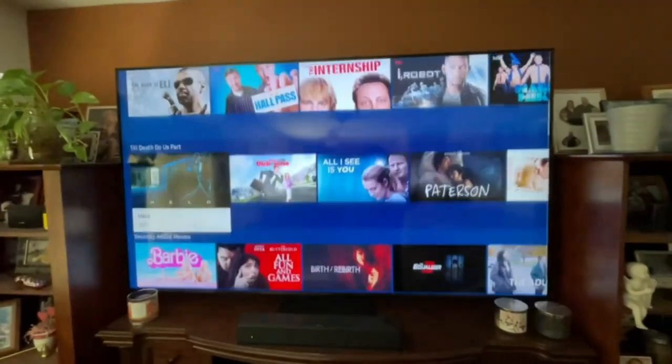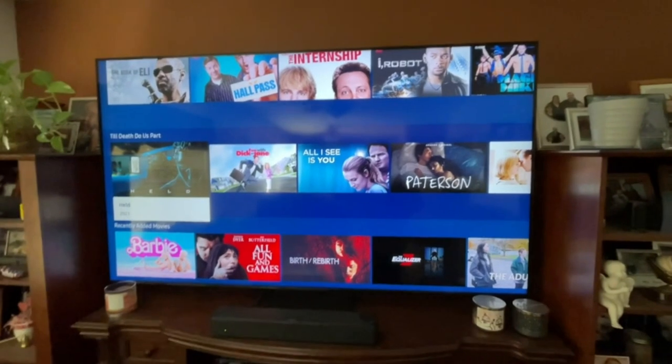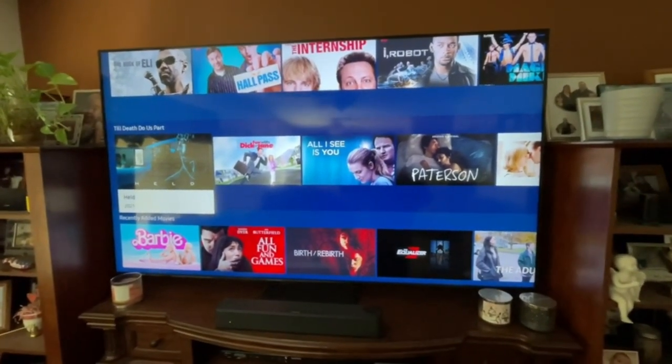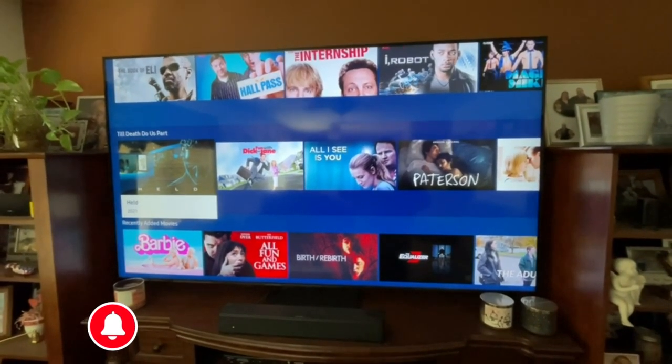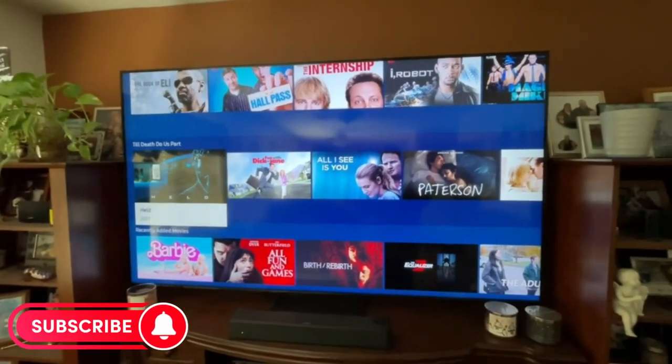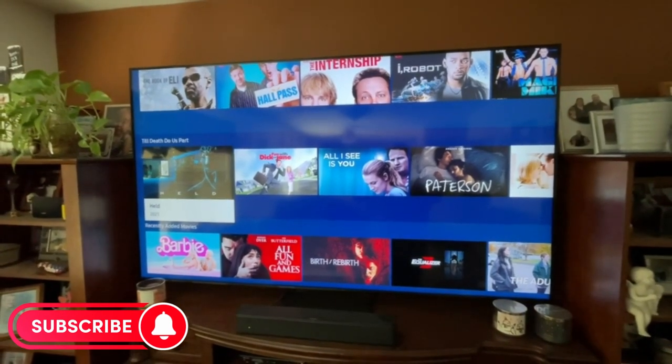You can also do screen sharing from your Samsung device, or if you have an Apple TV, you can connect it through Apple Share. It's very cool. I like it a lot, and I definitely think you will too. That's the Samsung 4K QLED Smart TV.